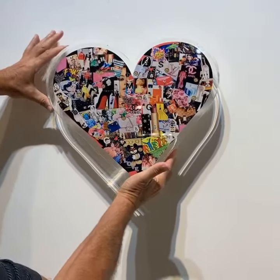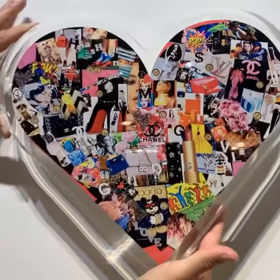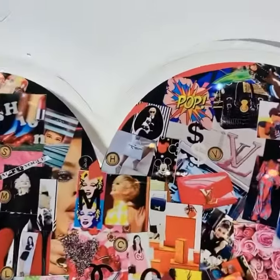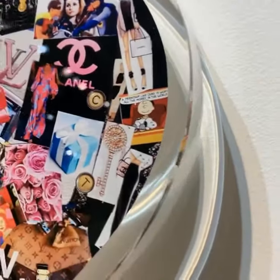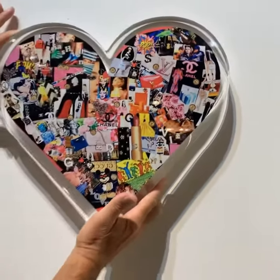Stephen is holding this up for us to see on the wall — getting closer now. You can see it's got a border and it's one inch thick. Can you hold it a little flatter? Thank you.